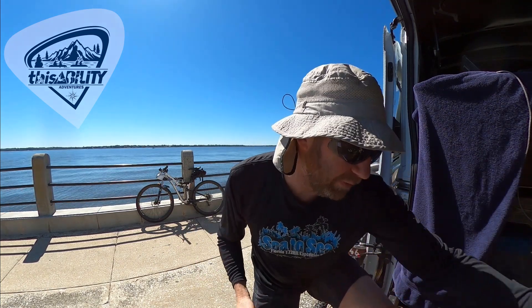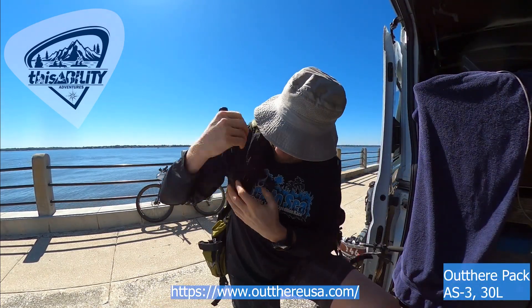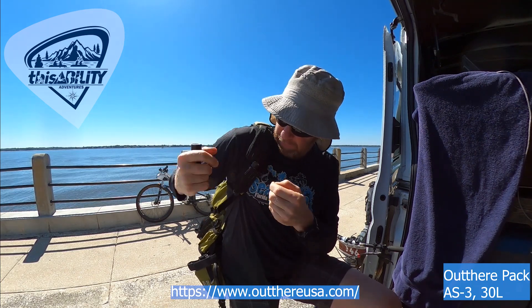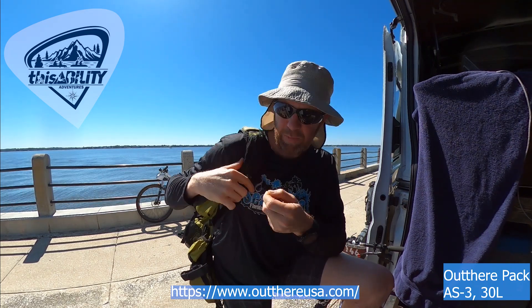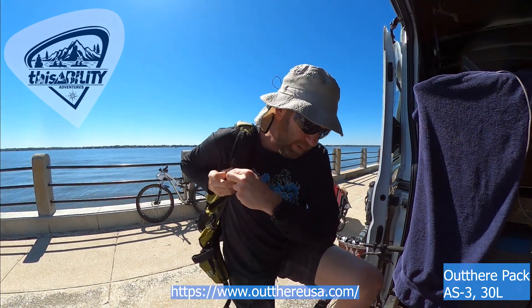Another cool thing: if you use an Outre pack, both lights fit very well right in that little side pocket, so you always have your hand torch within arm's reach to go out and find CPs. They both have a belt clip you can remove if you want.